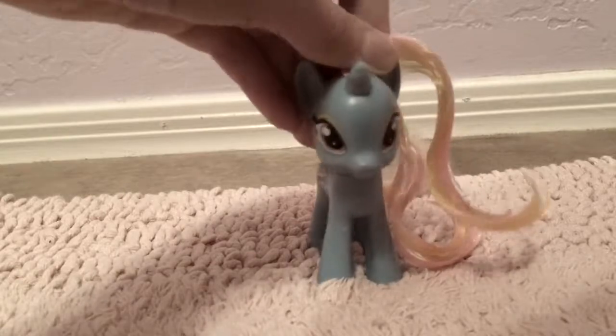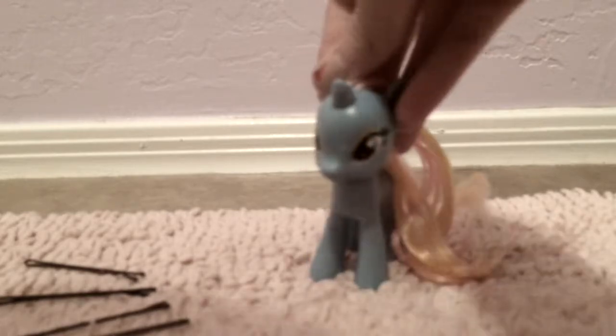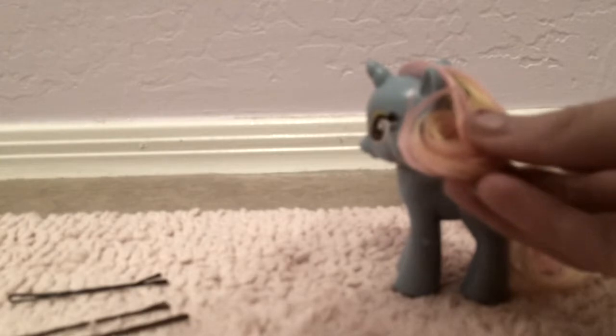First, you're going to need to start by wetting your pony's hair. Now that I'm wet and soaking, we're going to take one bobby pin and start with a curl with all of the mane. It's going to be simple — I already combed it out. This is going to be a little hard to grasp, but you're going to curl it in this way, and then put a bobby pin closest to where it begins.